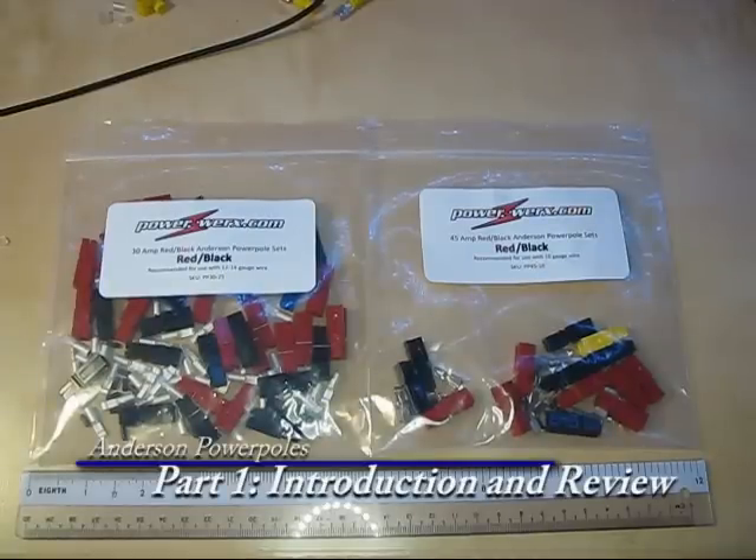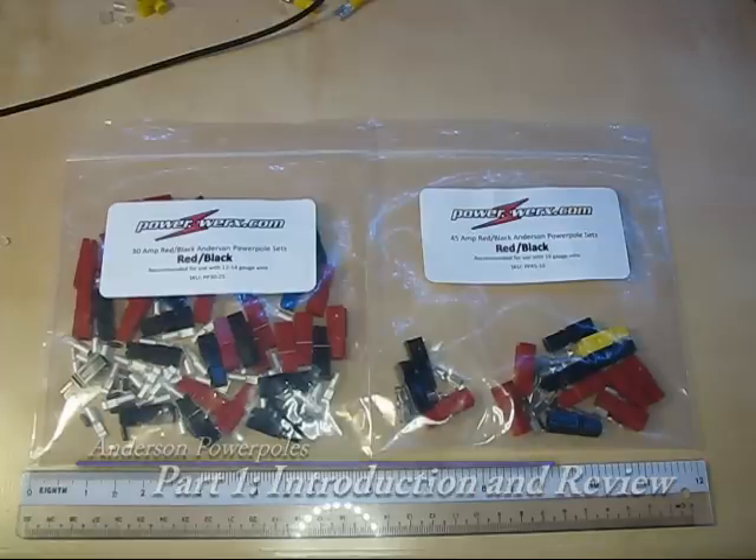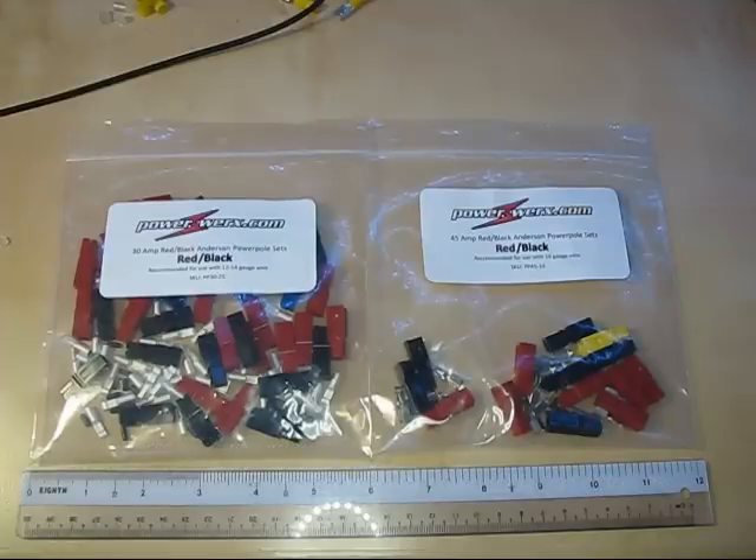Hello YouTube. Today I wanted to talk about some electrical connectors called Anderson PowerPoles, typically known as PowerPoles. They're very neat high current hermaphroditic DC connectors, available in a variety of current ratings, with the smaller sizes all using the same housing. I'm not affiliated with Anderson, the company that designed and manufactures these connectors, or PowerWorks.com. I just ordered these to fit out on a lot of my gear and some batteries, and since I've used them before and they're great, I wanted to do a short video about them.